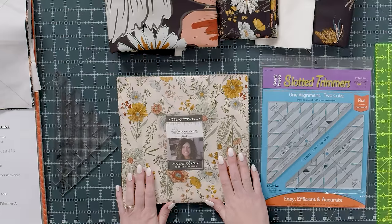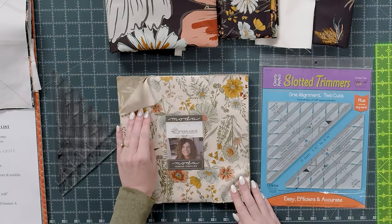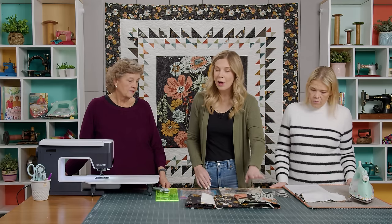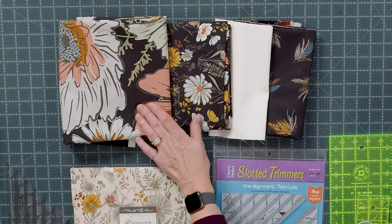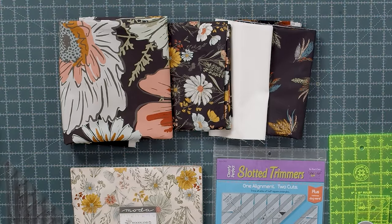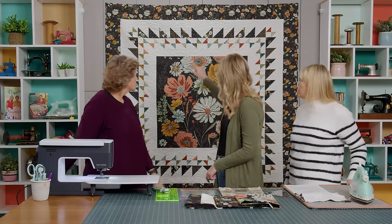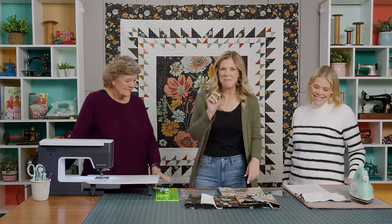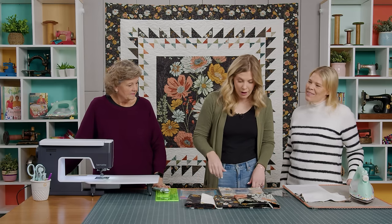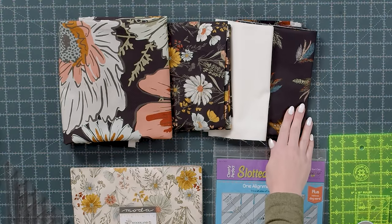You will need one package of 10 inch squares — I used Woodland and Wildflowers by Fancy That Design House for Moda. I also used a panel, which I don't do very often. You'll trim that to 35 inches. Then you're going to need some background fabric, approximately two and a half yards — that includes your two inner borders. Your outer border is a yard and a quarter, which is a six inch border, and for your backing you'll need four and a half yards.